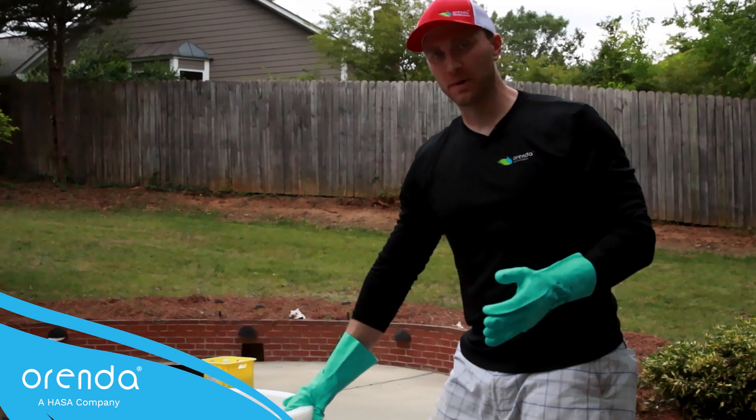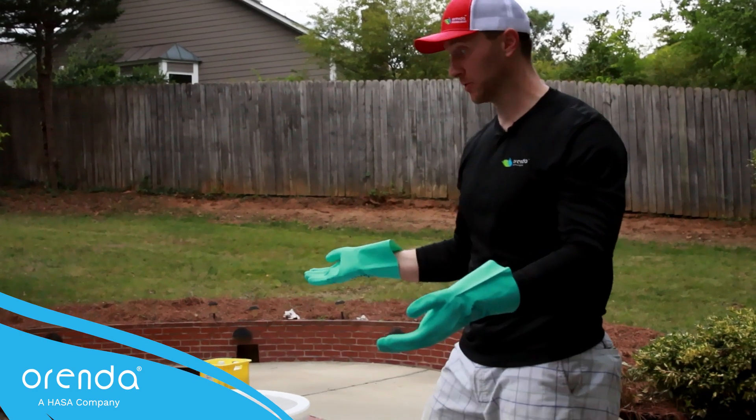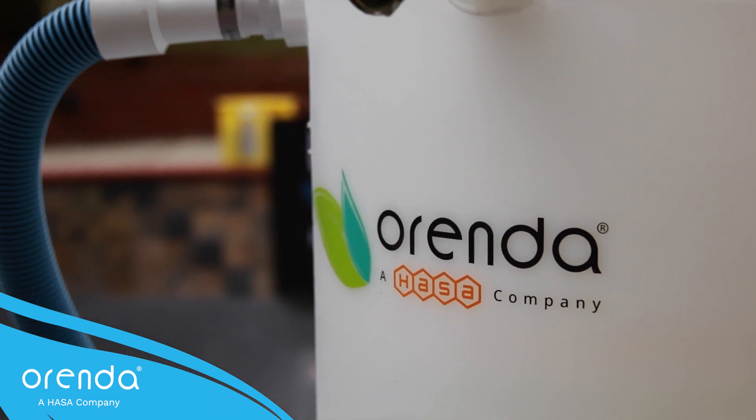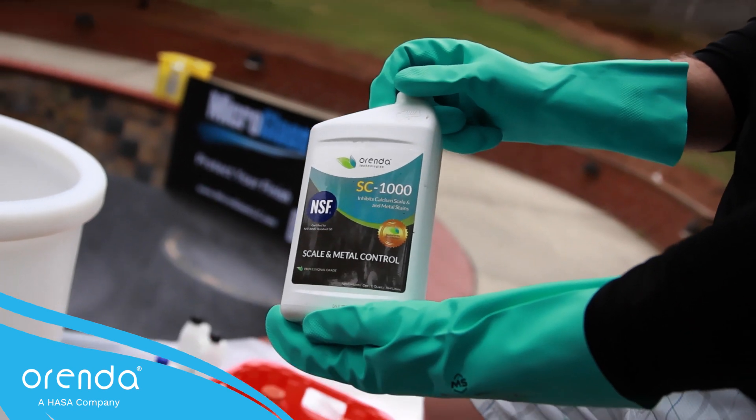Hey everybody, we are about to start up my pool after draining, acid washing it, and now applying this product called Micro Glass, which is pretty cool. We're going to do the Orenda startup on it.